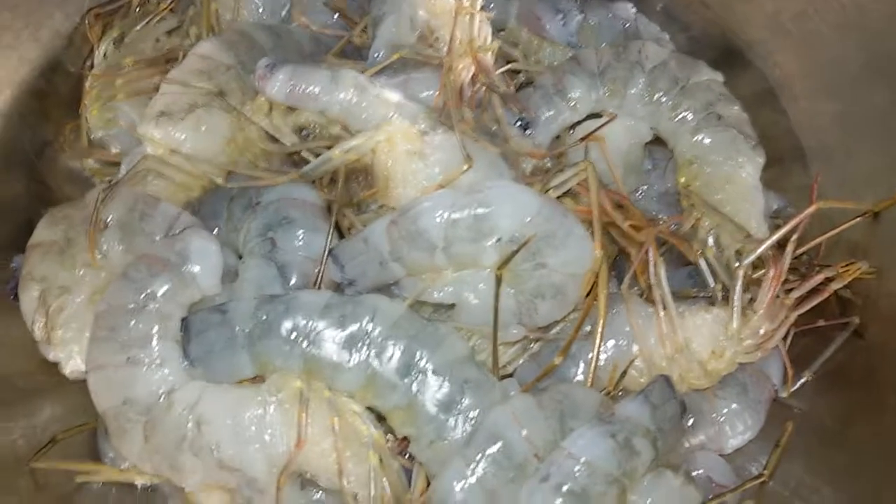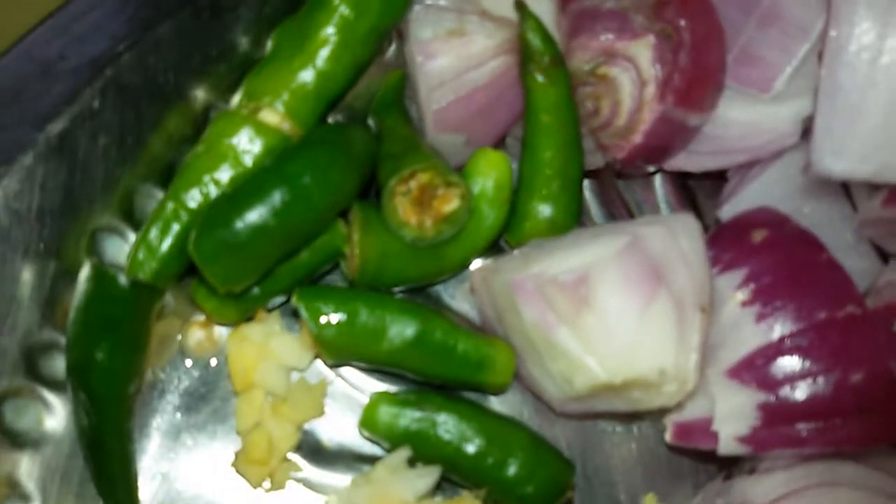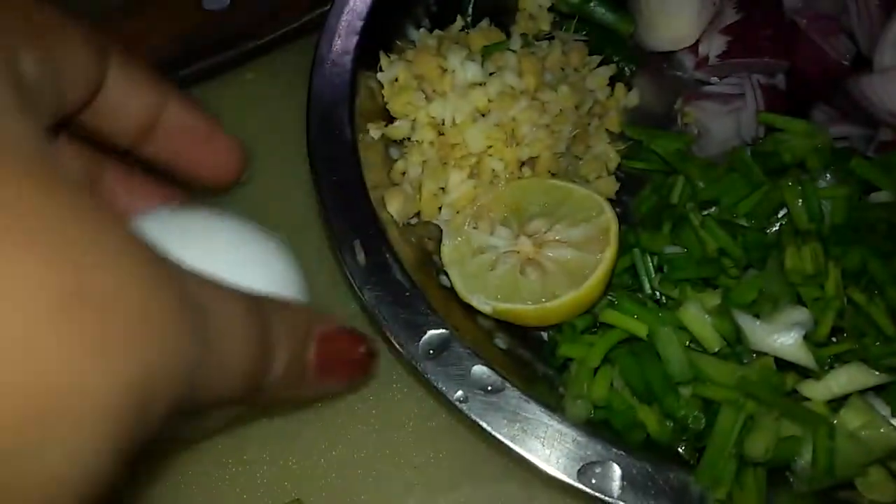Ingredients required for this: I have prawns, onions diced, chili — green chilies I have put — chopped ginger and garlic, one small piece of lemon, spring onions, one egg, salt, corn flour, a little bit of ajinomoto, one tablespoon maida which is all purpose flour, and soy sauce.